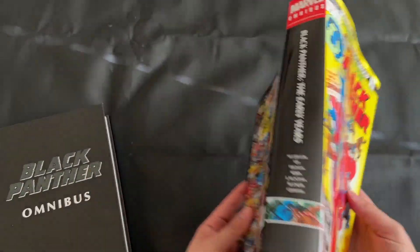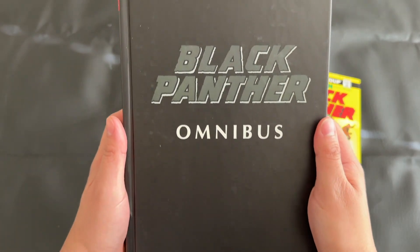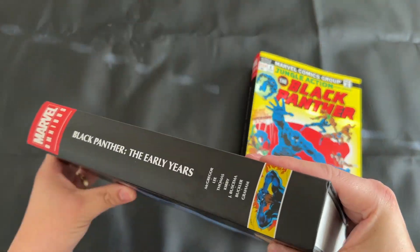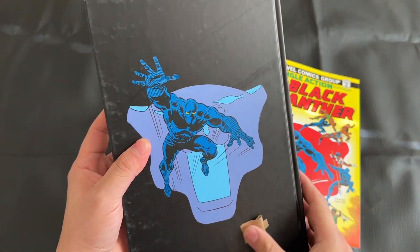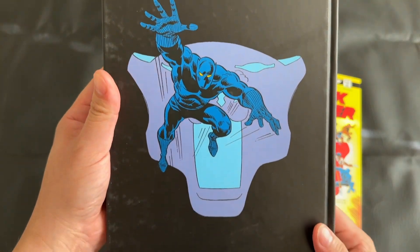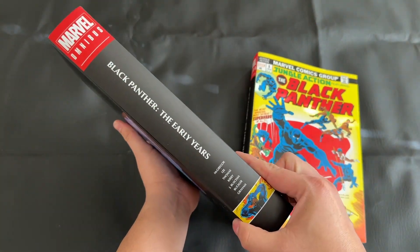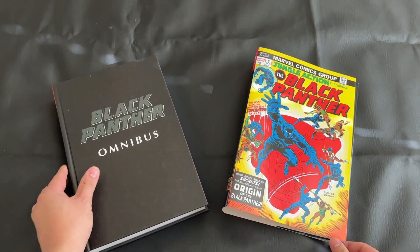Now I'll take a moment to give you a look at the dust jacket and then the under-the-dust-jacket artwork. It's very similar to the Silver Age omnibuses — you have the logo of the book, pretty bland other than that. The back also has a cool picture of Black Panther. There was a little sticky piece of cardboard I had to pull off mine, but otherwise really great under-the-dust-jacket art — no complaints.